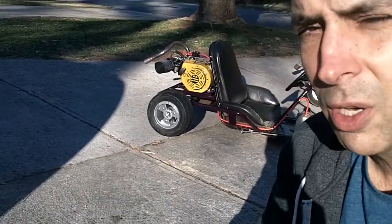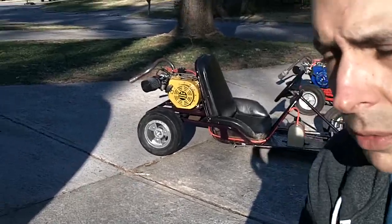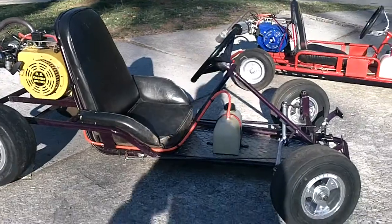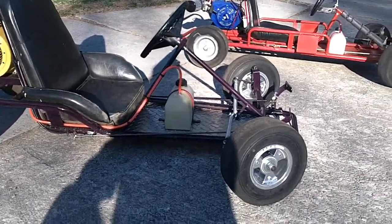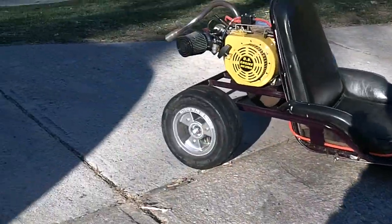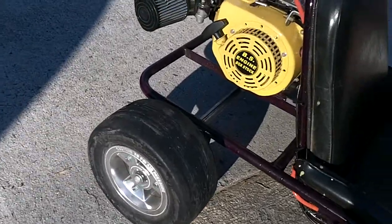Hey, what's up. This is a quick walk-around video of my go-karts. This is my Manco Dingo — it's a purple haze. It's got an external fuel tank, tri-star rims with slicks, and some wider six-inch rims in the back.